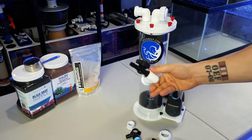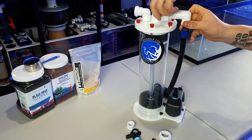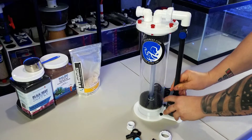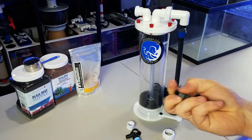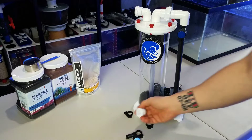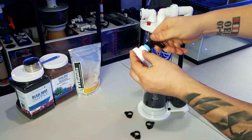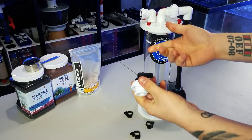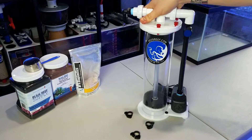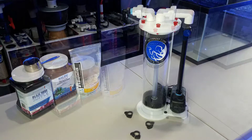Next, take the top fitting and attach the provided half-inch tubing, tighten it down a little, then attach it to the pump. The kit comes with fittings you can go ahead and attach. For the other side of the reactor, slide in the fitting and attach the provided barb fitting. If you want to use hard PVC, just pick up the appropriate fitting at Home Depot. Other than that, it's pretty easy to put together. Let's take it apart, show you the inside, and test out some media.